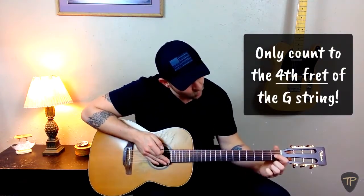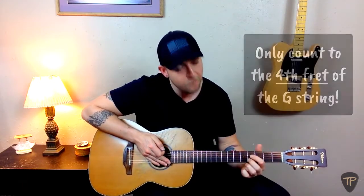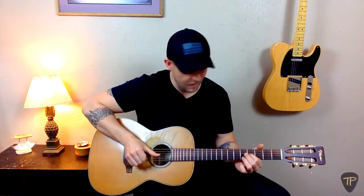Now it's time to tune the B-string. This is where the pattern breaks, so pay attention. When you tune the B-string using this method, you only count to the fourth fret of the G-string: one, two, three, four. But otherwise the process is the same — we'll pluck the fourth fret of the G-string while simultaneously plucking the B-string and then adjusting it to match.